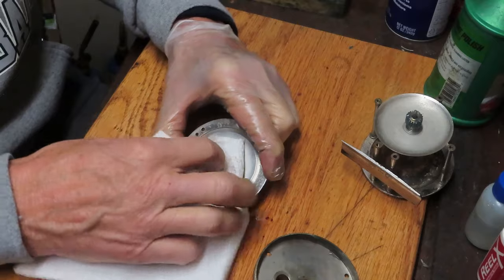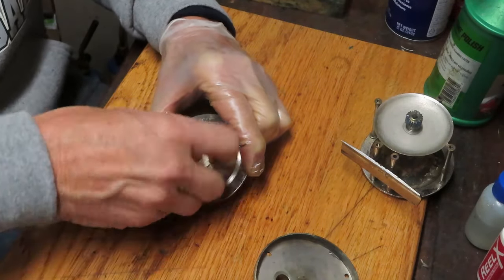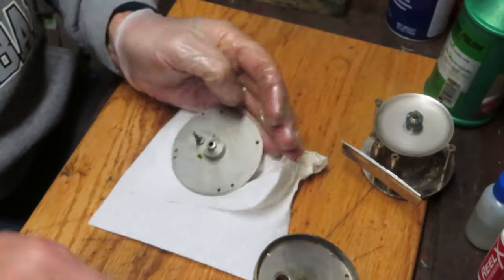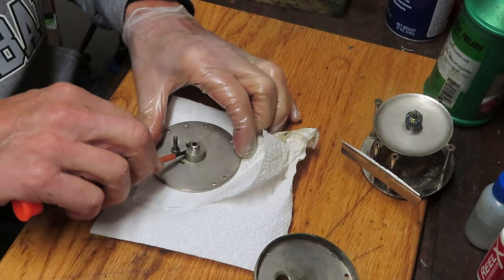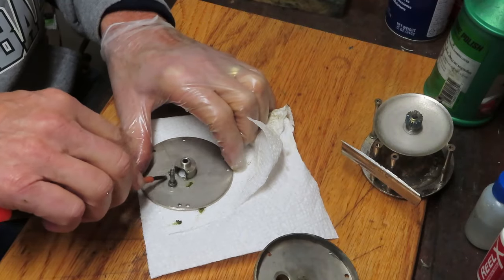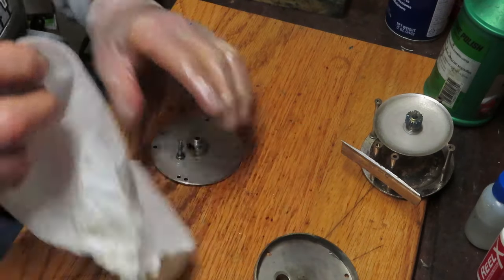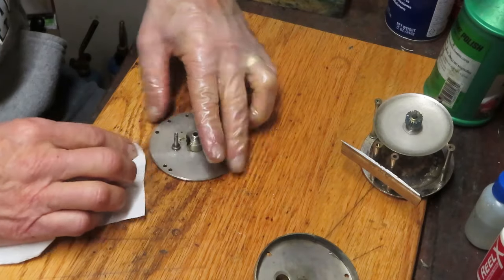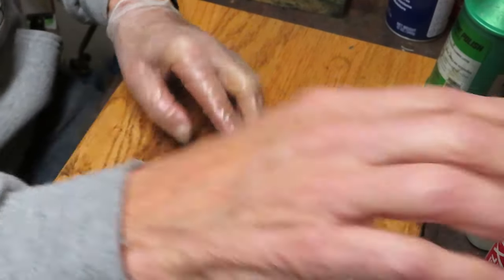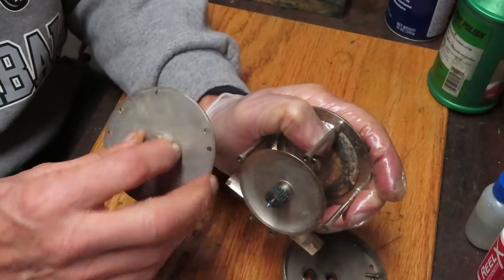I usually say I don't have a preference for cotton swabs, but I actually do - I use Q-tips. There are a lot of them out there that have plastic shafts, and for whatever reason those plastic shafts tend to break when I'm doing this type of cleanup - or the cotton piece separates. You don't want pieces left in your reel, so that's a good reason to say the extra dollar or two for Q-tips is well worth it.